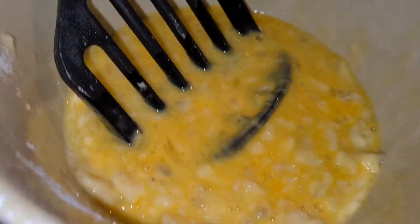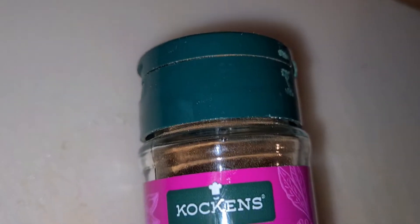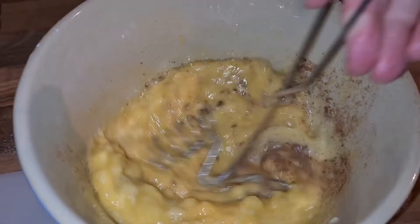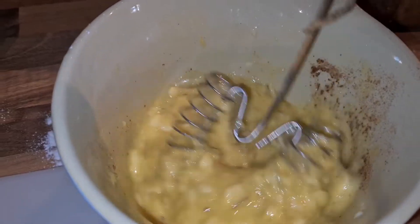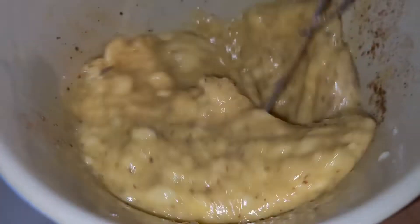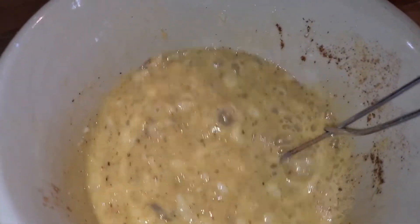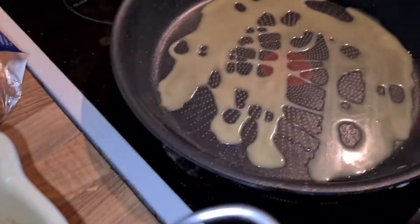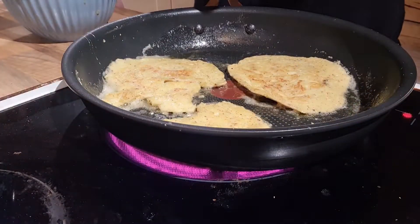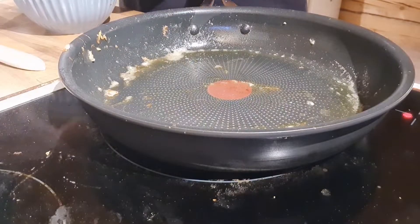I also added some cinnamon to my banana pancake batter. If you don't have cinnamon, you can add some nuts, chocolate, or other things you'd like. I make them on a not-too-hot pan — just medium temperature — so you don't burn them.